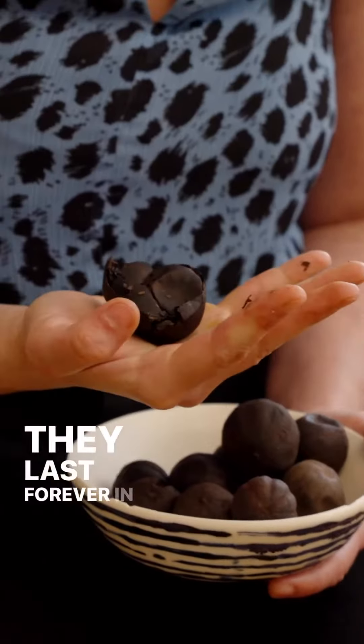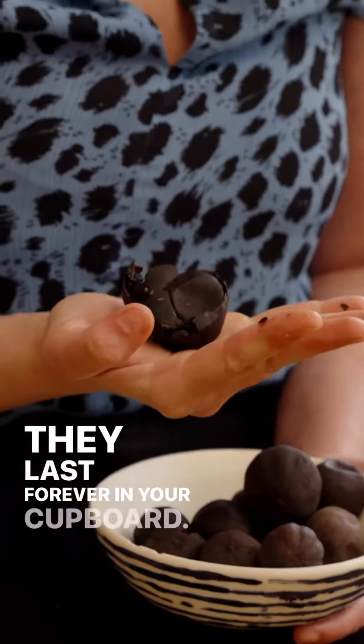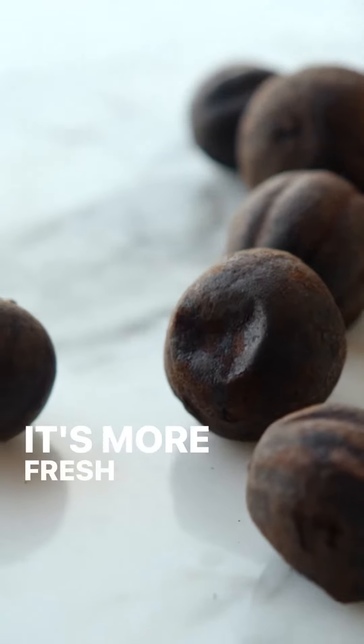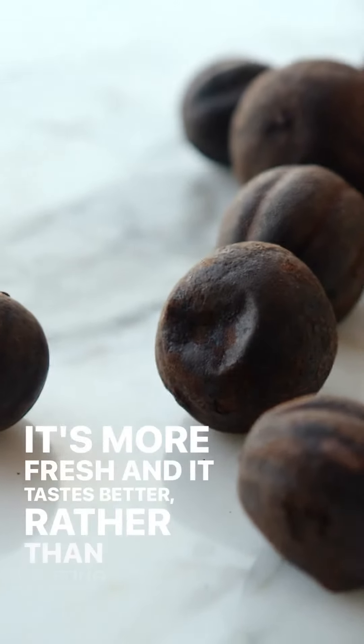They last forever in your cupboard. So if you do find them, make sure you buy the whole dried lime and grind it yourself. That way it'll last longer, it's more fresh, and it tastes better rather than getting the already ground stuff. I say that for pretty much any spice, really. And they're just amazing, they're so unique and delicious.